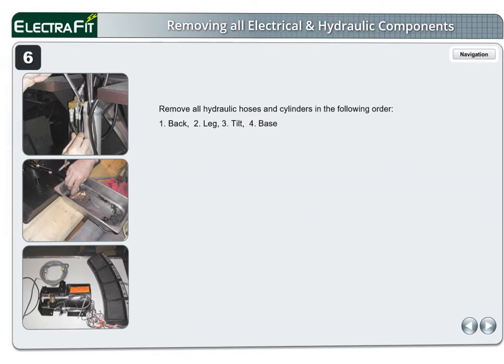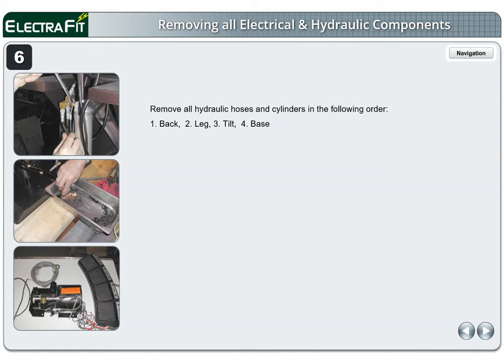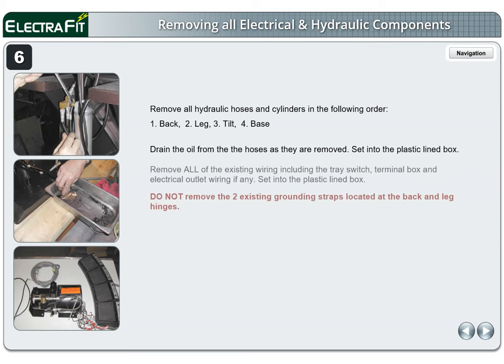Page 6. Remove all hydraulic hoses and cylinders in the following order: 1 back, 2 leg, 3 tilt, 4 base. Drain the oil from the hoses as they are removed and set into the plastic-lined box. Remove all of the existing wiring including the tray switch, terminal box, and electrical outlet wiring if any. Set into the plastic-lined box.